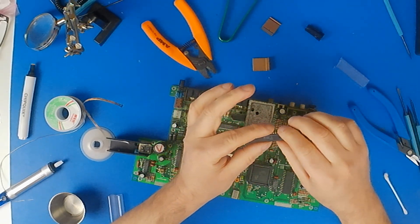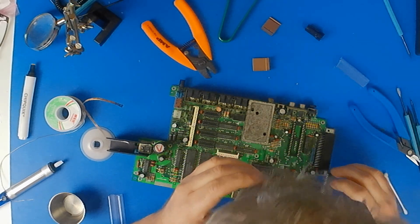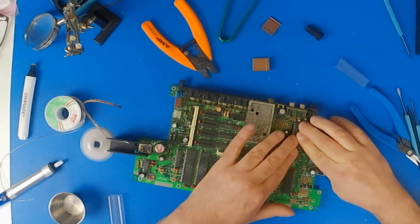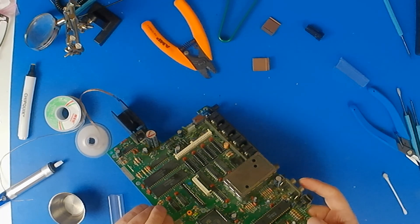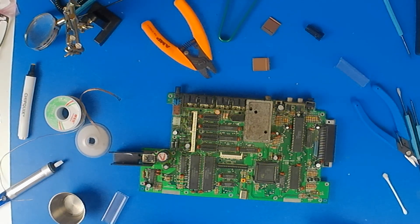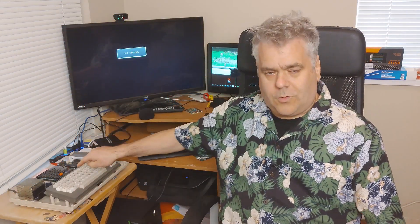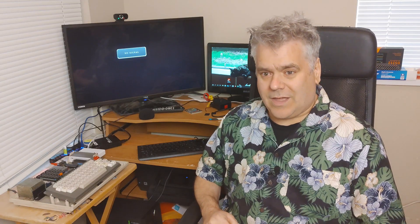There it is — just down at that end. I'm trying to do this without getting my head in the way of the camera. That's in. So I can put this back into the case and then go and test out to see if I've broken my Coco 3 or not. The Coco 3 is hooked up to the TV, so now it's time to turn it on and see if I wrecked it or not.